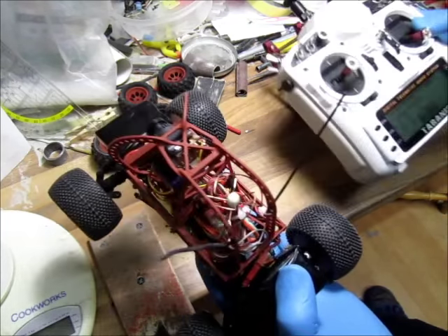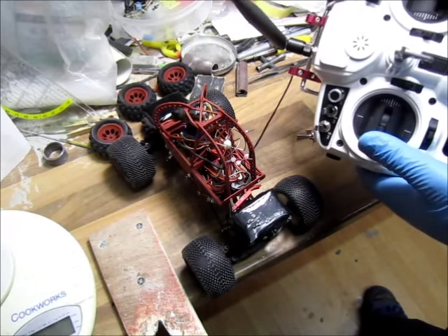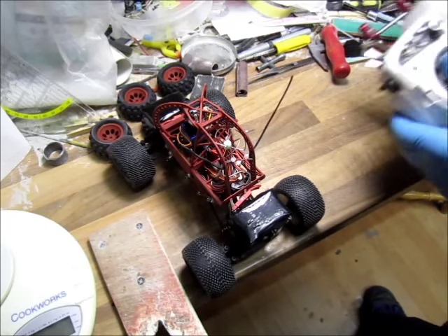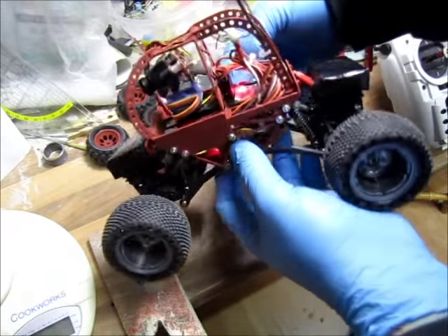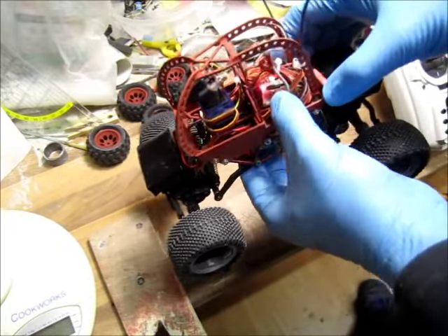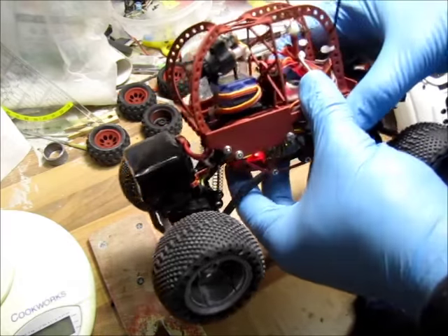That lets me pan around so I can basically see the rear wheels. I noticed telemetry loss — the antennas are too close, that's not good. I'm using an ImmersionRC 5.8 GHz receiver; that's my cloverleaf antenna sticking out, with the FrSky RX for telemetry.